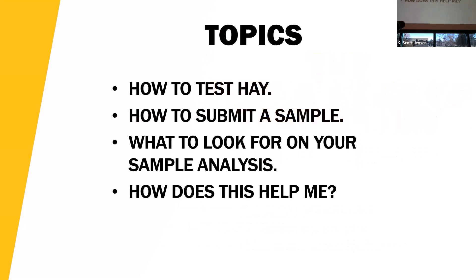So how to test the hay, how to submit a sample, and once you submit that sample, what exactly are you looking for? You're going to get that analysis back with multiple different numbers and letters on it — what does all that mean? The nutritional requirements of cattle differ depending on their production stage, and having a hay test done to know what is in your forage is going to be vital information to be an efficient operator.